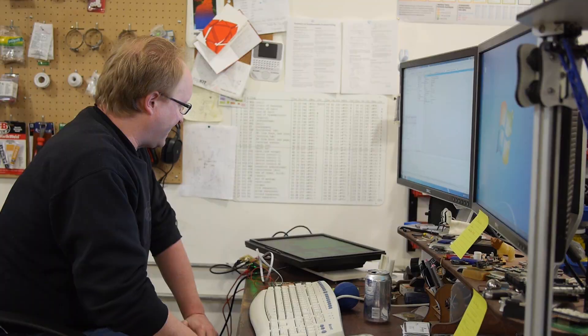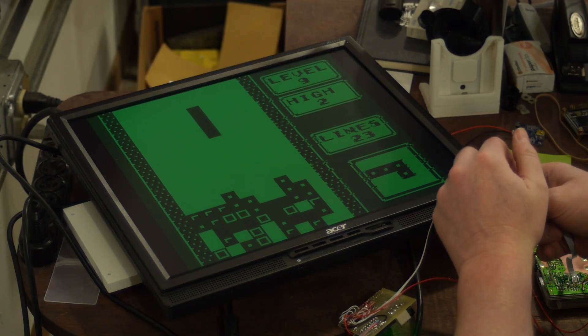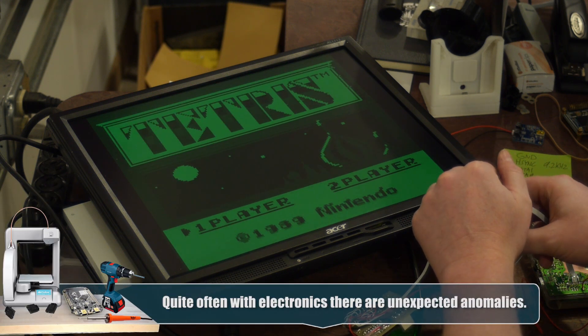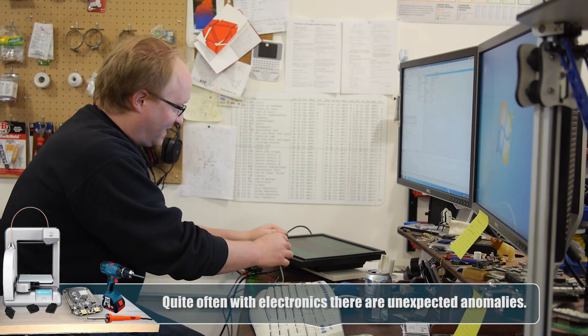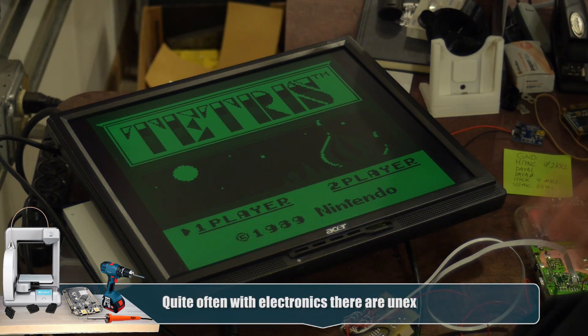I hooked the Game Boy up to the FPGA via the level shifters, and we're definitely getting a picture. I noticed it's very susceptible to noise — look at that effect, it's pretty cool but it's not what we want. So I'm going to make sure this cable is as short as possible and shielded, but it looks like it works.